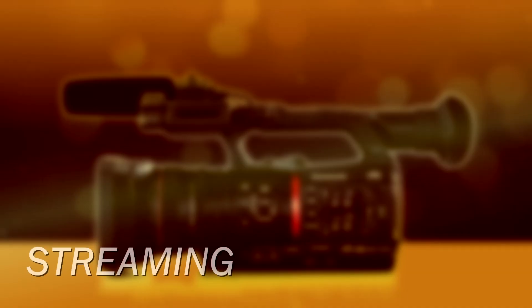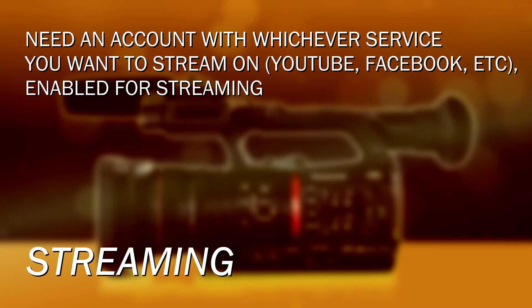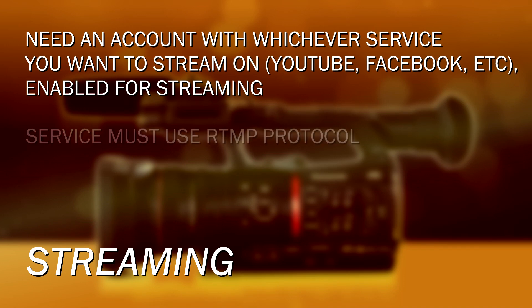In this video, we're going to show you how to connect the camera to a server and stream video live over the internet. The camera has the ability to send RTMP streaming protocol, which means it can connect to YouTube Live, Facebook Live, or basically any number of servers. Just make sure that whatever streaming service you're using, you have an account with them and it has to be enabled for streaming. Whatever service you're using, make sure it uses RTMP protocol and then you can stream to it from your CX350.